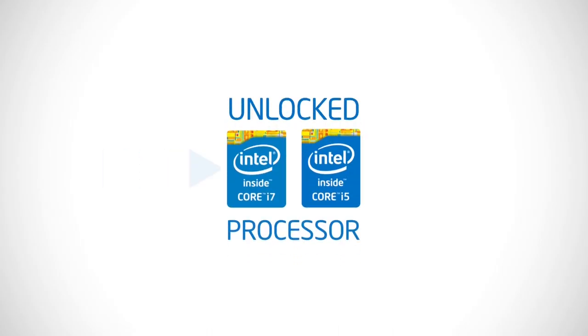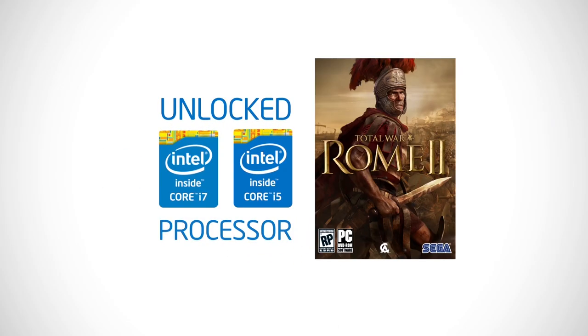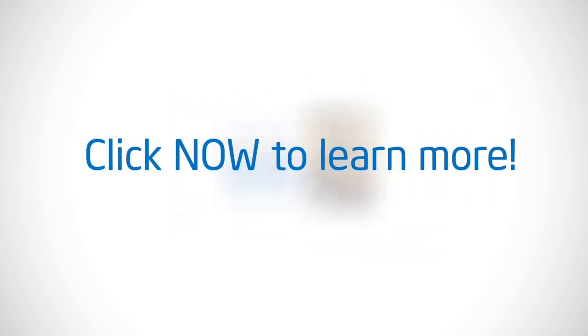Buy an unlocked Intel 4th Gen Core i7 or Core i5 processor and get a free copy of Rome 2 Total War. Click now to learn more.